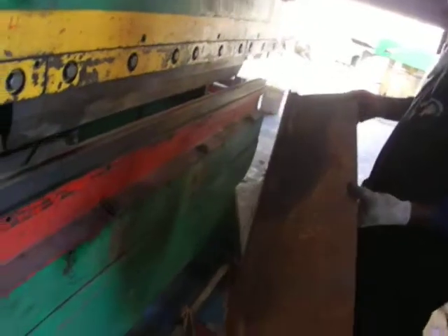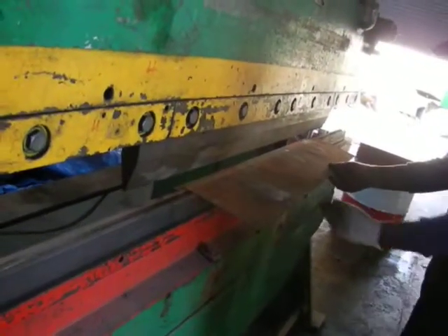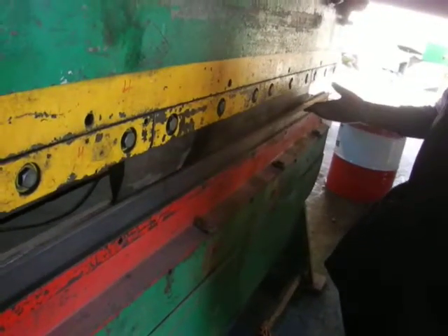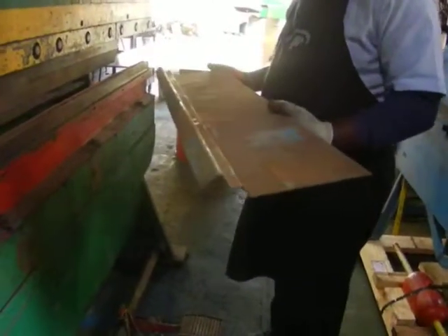Flip it around, I'll do another little treadle. Beautiful. Beautiful.